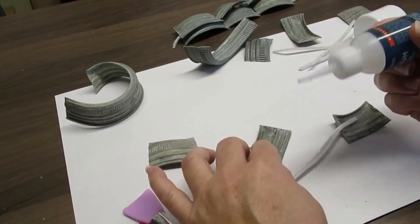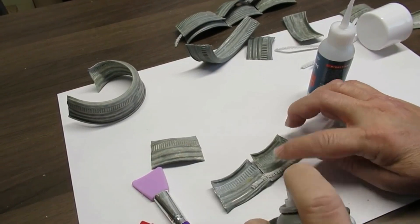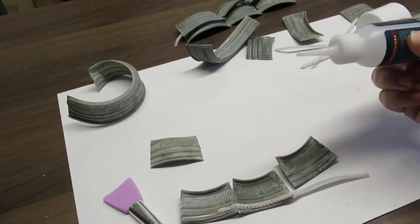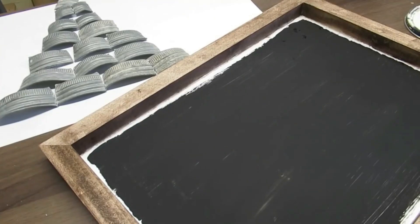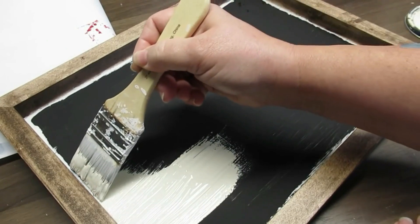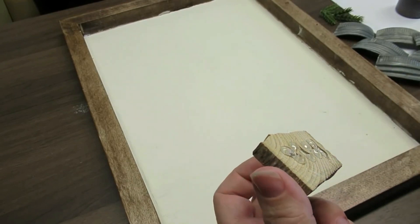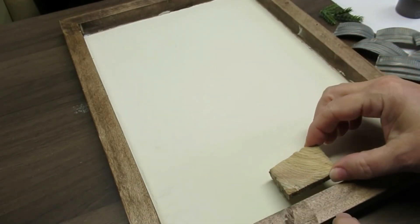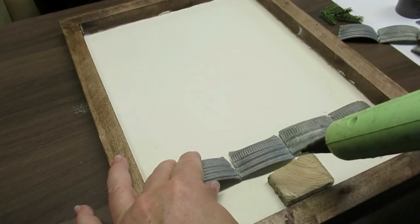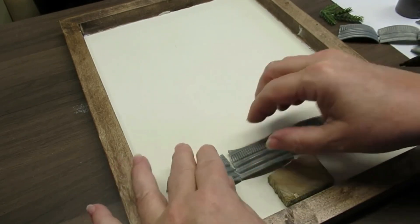I'm using some white pipe cleaners — or chenille stems — and gluing them onto the ridge on the inside of the lid, then spraying with the accelerator to make it dry really fast. I'll continue that process until I get the rows I need: four pieces at the bottom, three, two, one — working my way up so I have the shape of a tree. I just need to give the board a couple of coats of chalk paint in linen white, and I found a really thin piece of scrap wood to hot glue as the tree base onto the sign. The hot glue goes right where the chenille stem hits the sign to make sure everything stays in place.